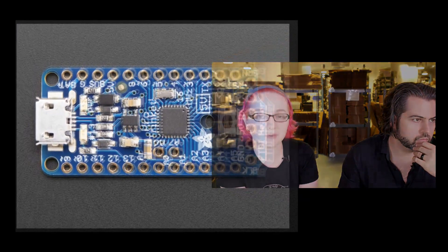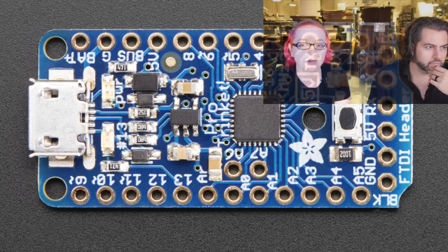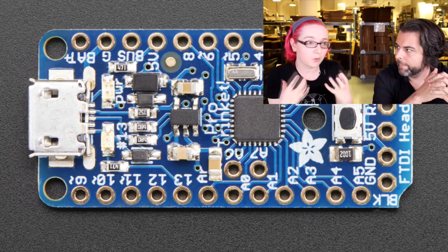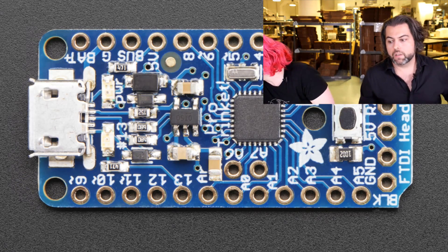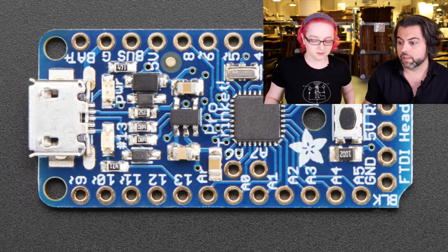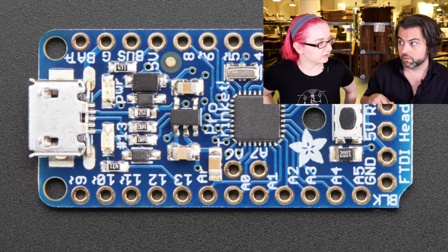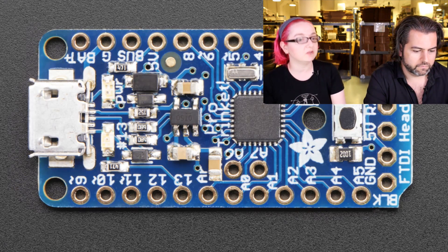I thought: what if we took the idea of the Trinket — small, USB-programmable, mounting holes, easy to use, Arduino-compatible — but used a bigger chip? I hammered my distributors on pricing for ATmega 328 chips and got the price down to the point where I can make something that has all the core elements of an Arduino but in a tiny size. Not only our purchasing power but our manufacturing capability and yield is really high. We got the Pro Trinket down to $9.95, and we also lowered the price of the Trinket to $7 because our manufacturing has improved so much.